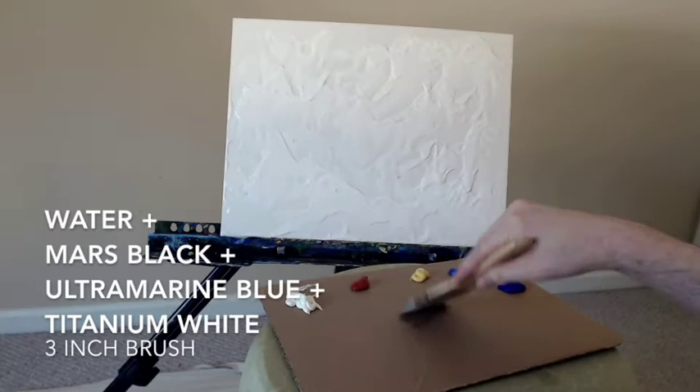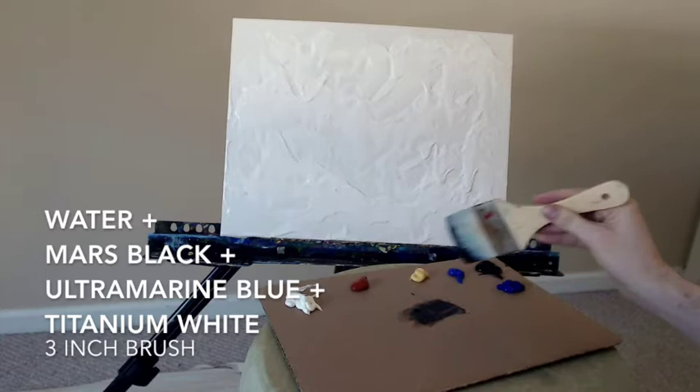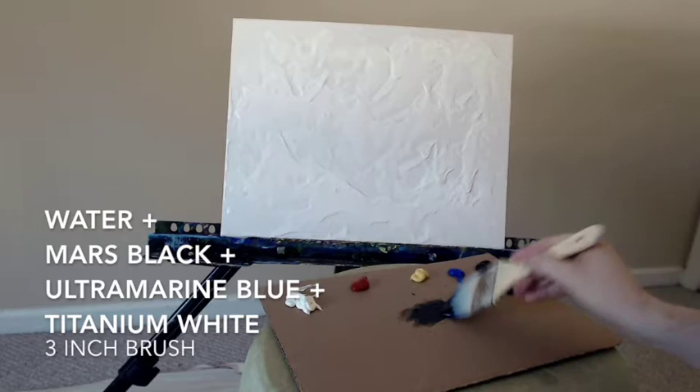Hello everyone, artist Charles Wolfe here. I'm going to start out today with some water, Mars Black, Ultramarine Blue, and some Titanium White. I'm going to mix that all up on my palette using my huge large three-inch brush and I'm going to put it directly onto my canvas board.